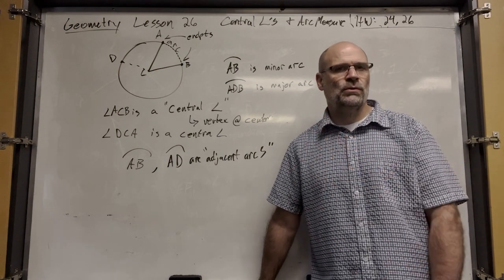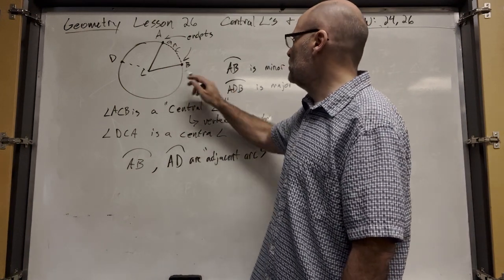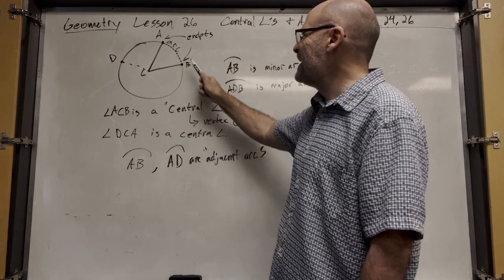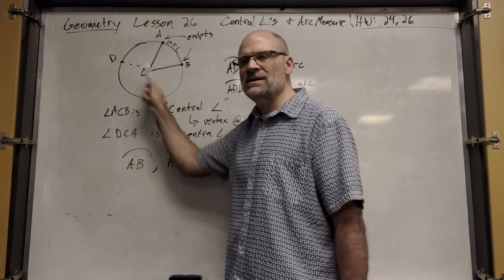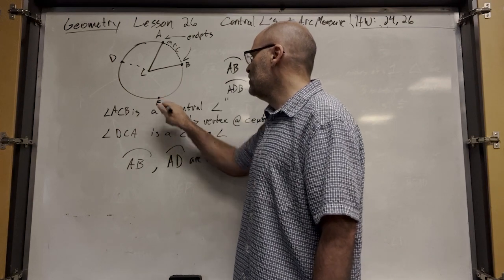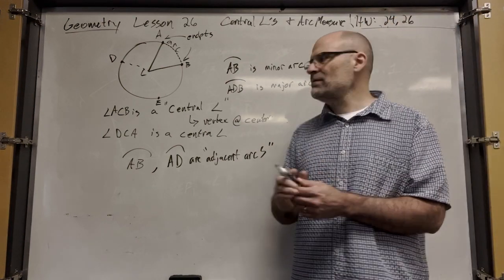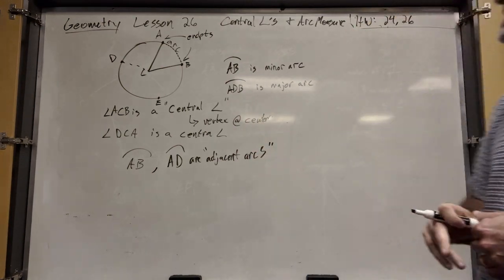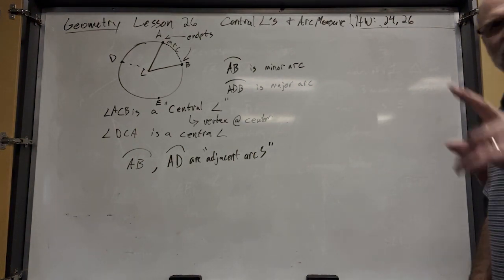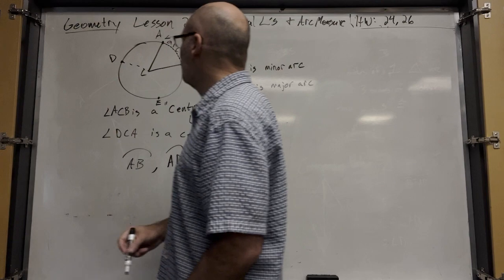If you just see two letters, you can assume we're talking about the shortest distance between the two endpoints. Arc AB is the shortest distance from A to B. Is arc AD also a minor arc? Yes. How would you label the major arc that completes AD? Something like ABD.